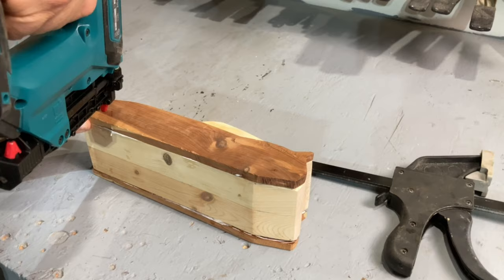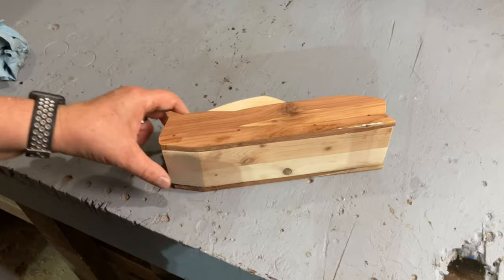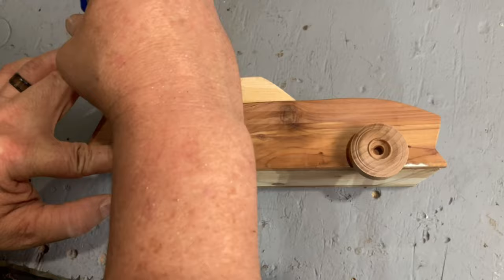I could have clamped them up and waited for the glue to dry, but I wanted to keep the project moving, so I tacked them in place with my pin nailer. I'm using some pre-made wheels for this project, so I used a few of them to trace out locations on the car, and then used a Forstner bit to create wheel wells.